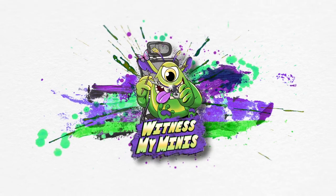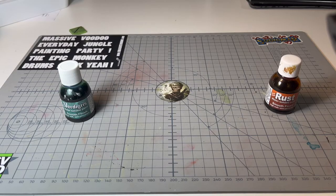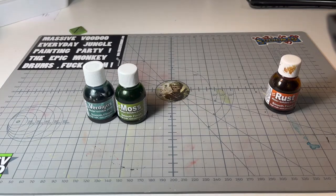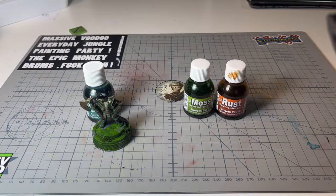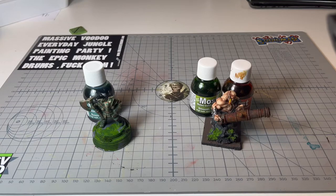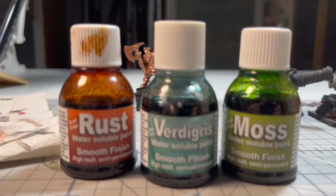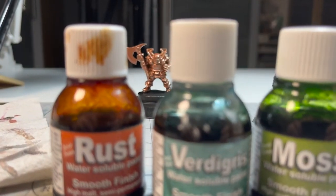Hello guys, welcome to Witness My Minis. Today we get dirty. Dirty down effect colors, rust, verdigris and moss — a commission painter's wet dream, or is it?